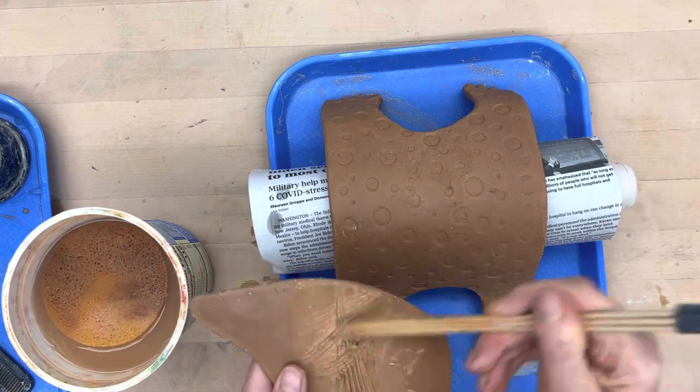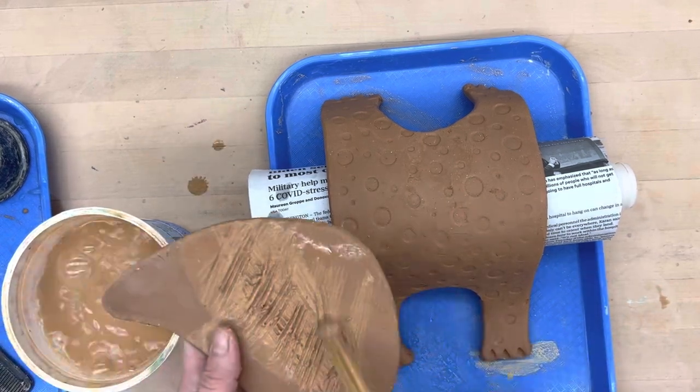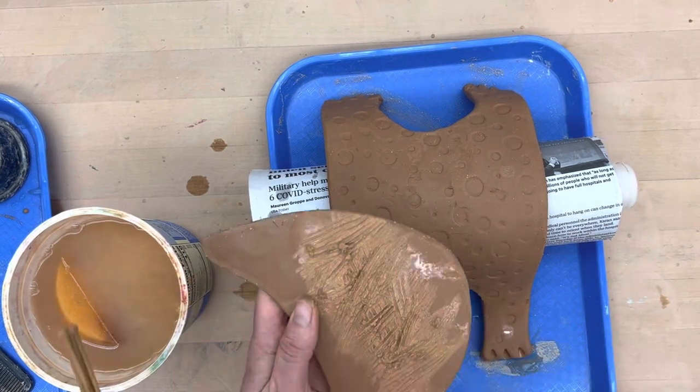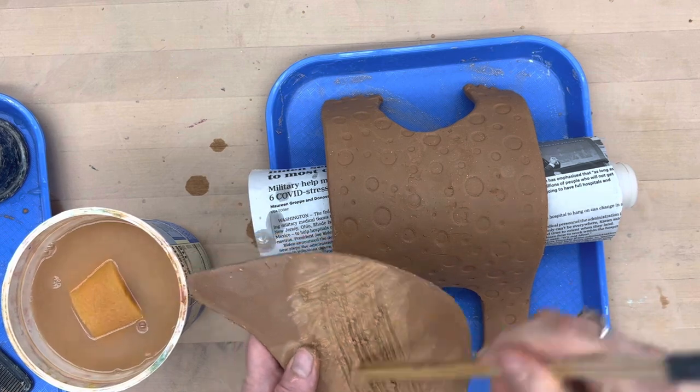Wherever the surface is touching, you're going to make it extremely muddy. I've had a lot of students in the past where on the small ones the heads pop off really easily because they didn't score well enough.